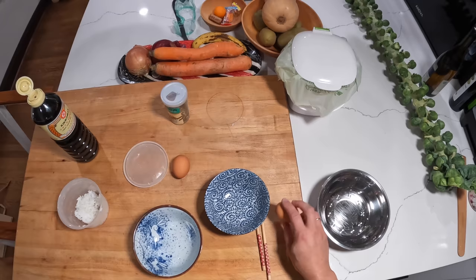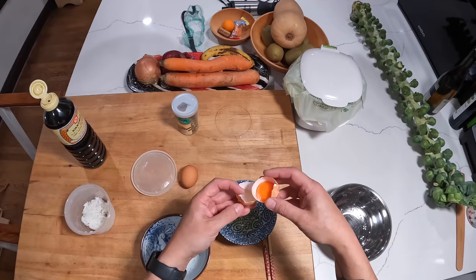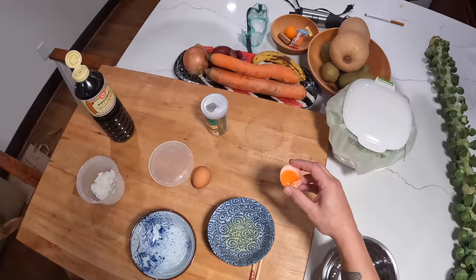Meanwhile, we're also going to take one egg and separate it. I'll show you why later — we're doing this sort of extra decadent version of this dish.